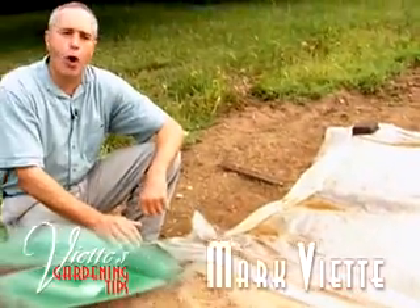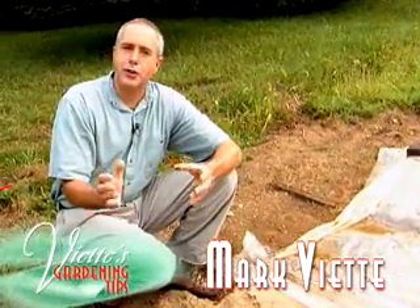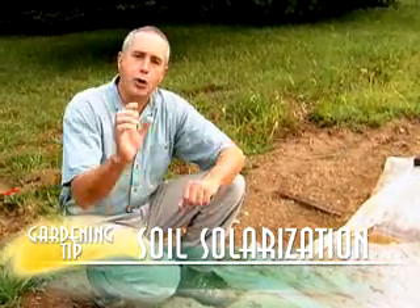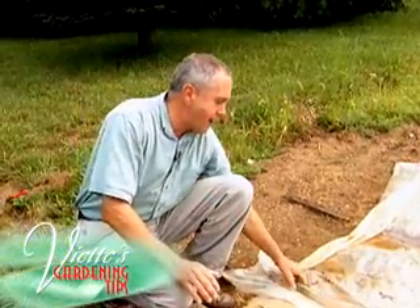I've heard about solarization of garden soils. What does that mean? All this is, is you use the benefit of the sun's rays through plastic to warm the upper couple inches of your prepared flower bed.